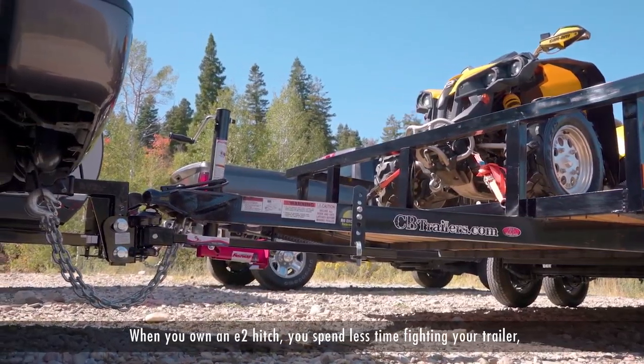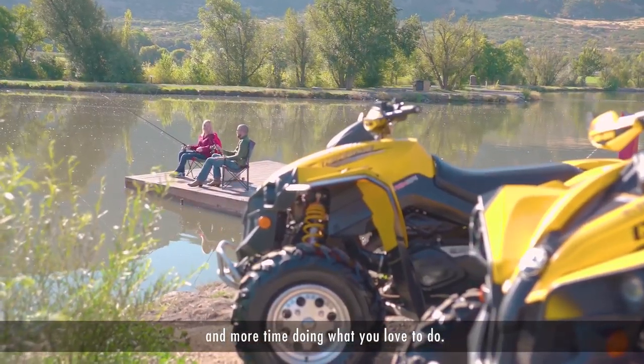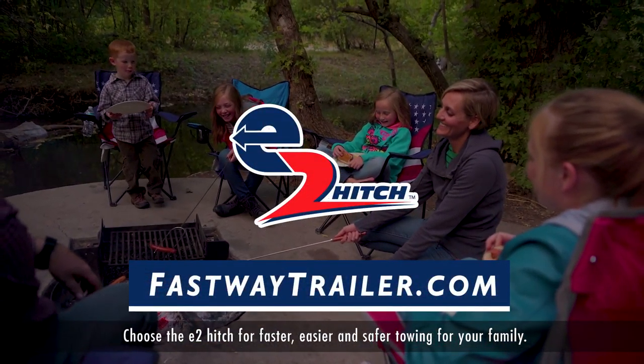When you own an E2 Hitch, you spend less time fighting your trailer and more time doing what you love to do. Choose the E2 Hitch for faster, easier and safer towing for your family.